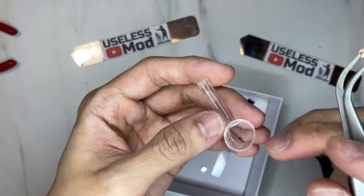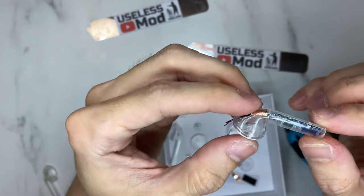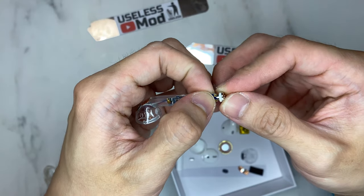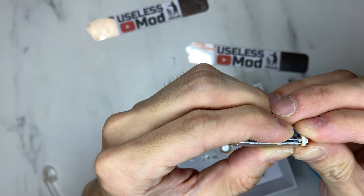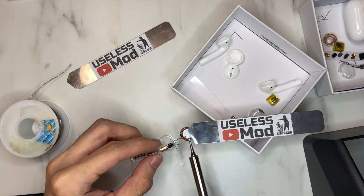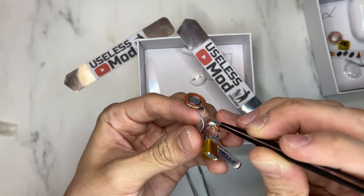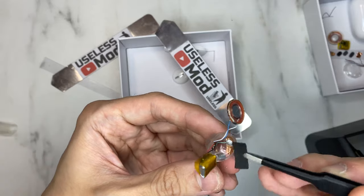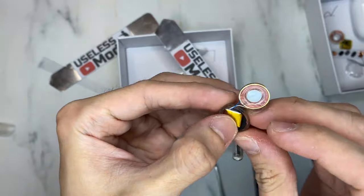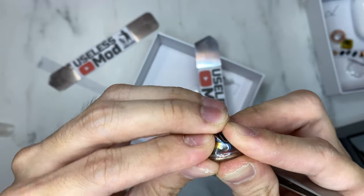Now we need to put everything back together. After the motherboard is put in, it already looks very amazing. The bottom charging connection is only snapped in — no glue or soldering applied. Solder everything back together, stick the copper sticker to its place, put the battery back, and put the speaker back into place. Voilà — it's done!